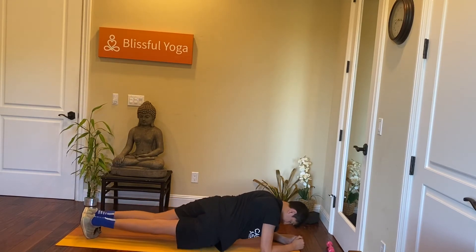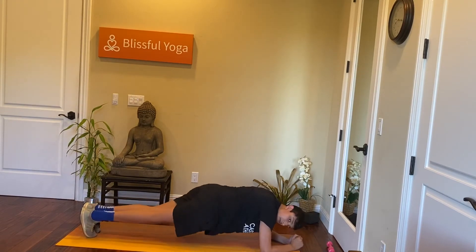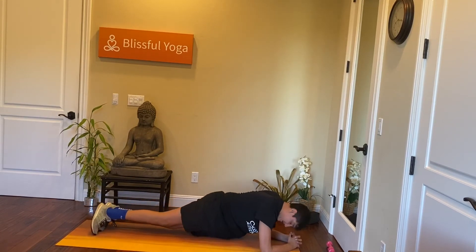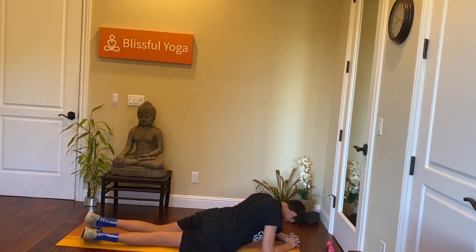You should feel that stretch. Three, two, one. And rest.